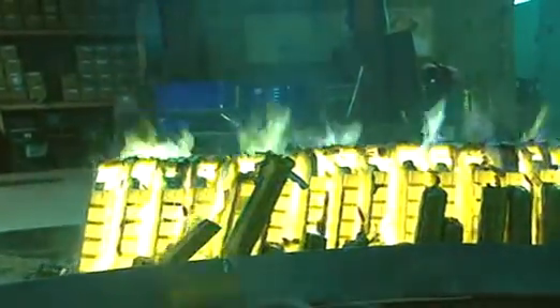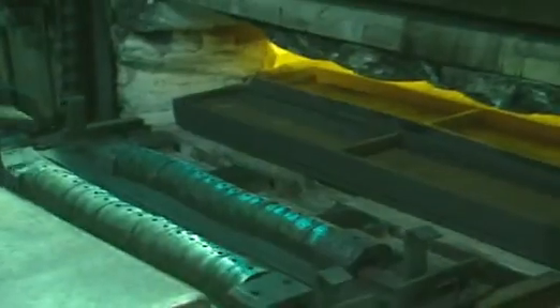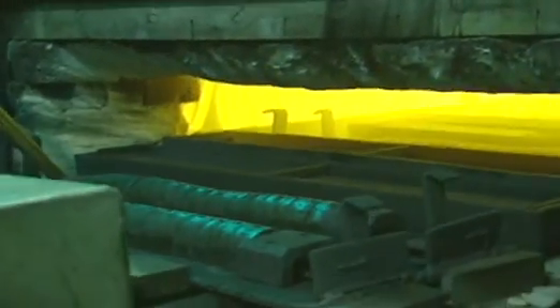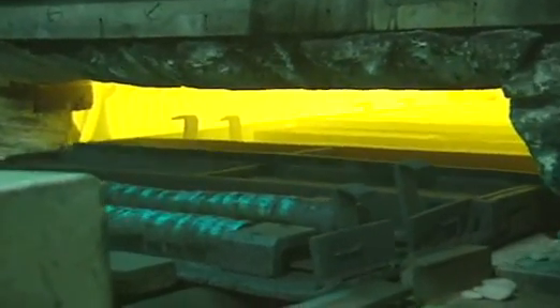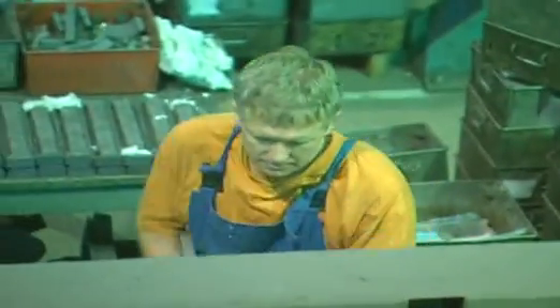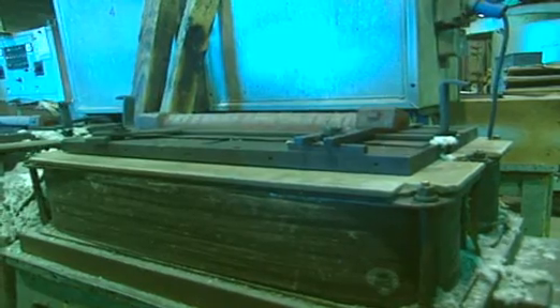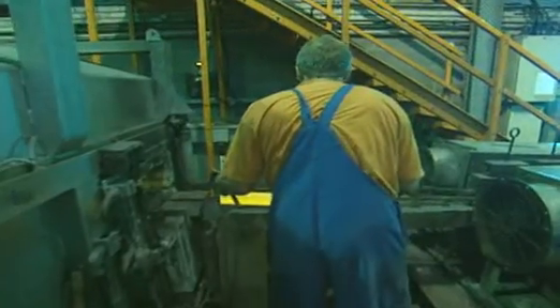One mould makes about 20 horseshoe magnets. The first stage of magnetisation involves heating up the metal shapes again, then cooling them down in a strong magnetic field produced by the massive coils of wire that make up this platform. The magnetic field has a magnetising effect.